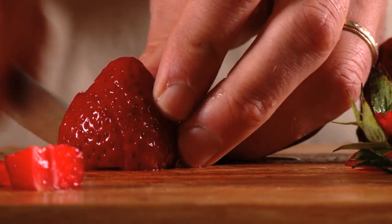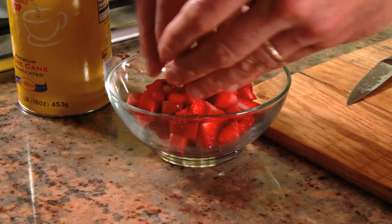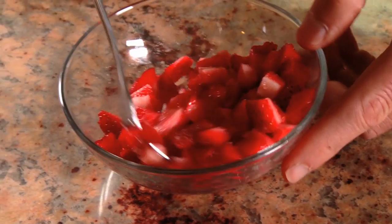Begin by cutting up some fresh strawberries into bite-sized pieces. Place them in a small bowl, sprinkle them with sugar, and stir to combine.